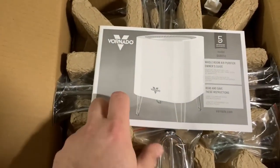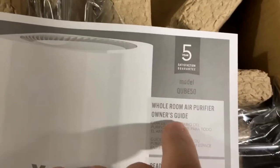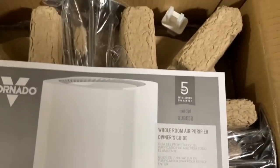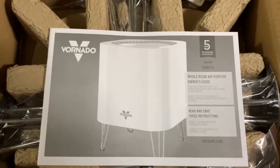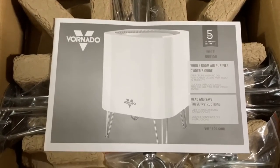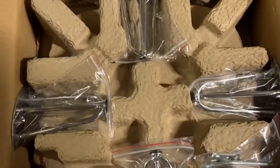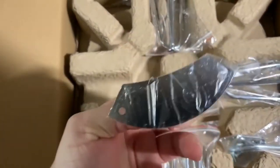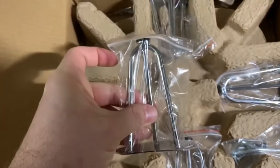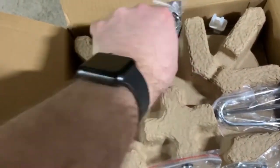As we delve in here — yeah, there it is — five-year warranty, whole room air purifier, five-year warranty. It looks like a 1950s spaceship, and the feet are not attached, so we have to put the feet on it. Word has it this thing has a screwdriver included in the box.